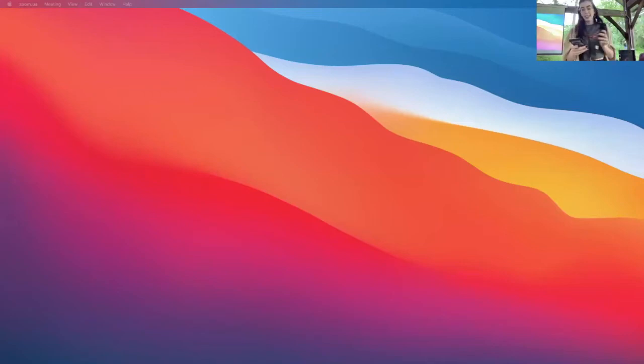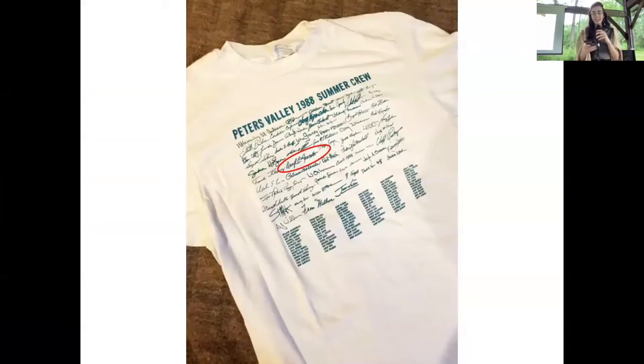Daryl is actually co-teaching this class with her daughter Brianna, so I'm going to read both of their bios — the dynamic duo. Daryl Lancaster is a hand weaver and fiber artist known for her award-winning hand-woven fabrics and garments. She's been sewing and weaving for half a century, gives lectures and workshops to guilds, conferences, and craft centers all over the United States. Former features editor for Handwoven magazine, she frequently contributes to various weaving and sewing publications and maintains a blog at weaversew.com, and with her daughter has created the YouTube channel The Weaver Sews.